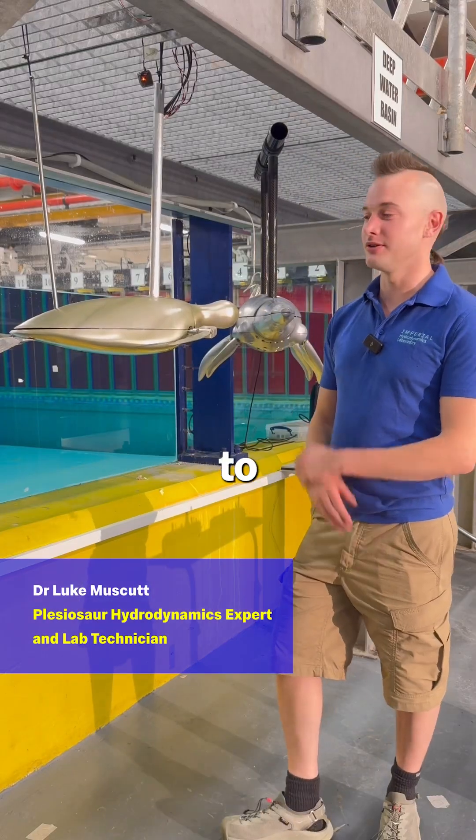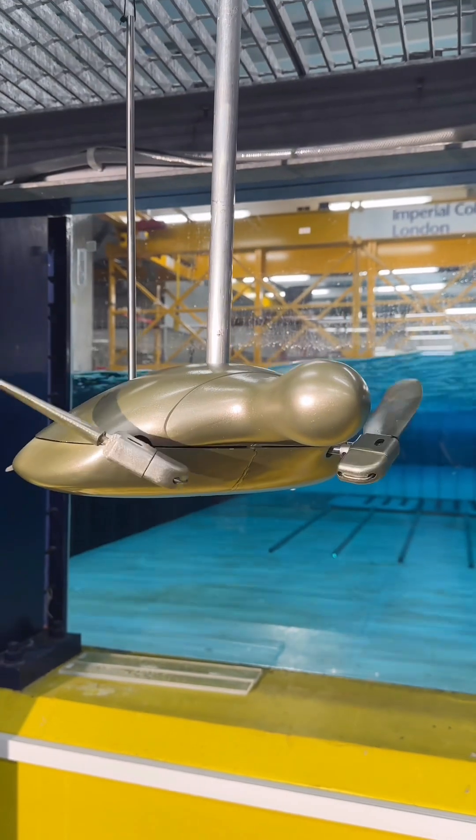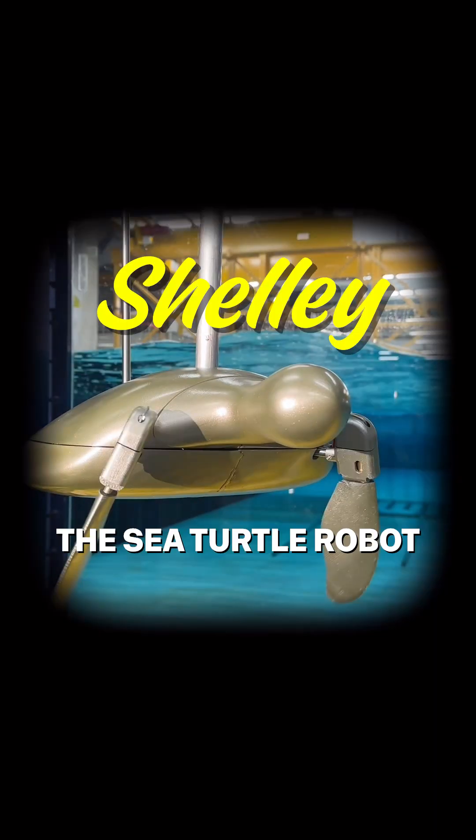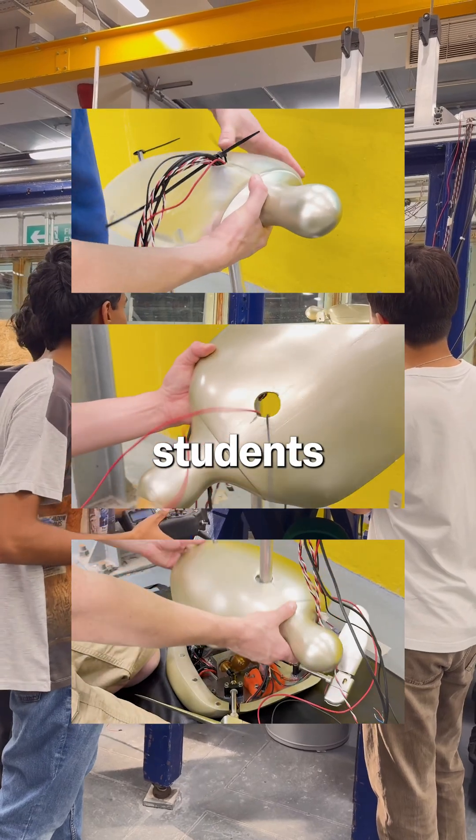Let me introduce you to Shelley, the turtle robot. My third year mechanical engineering student, Bill — I'm Zitone Ren.